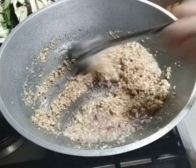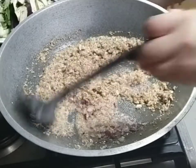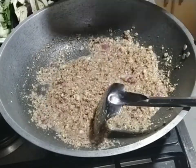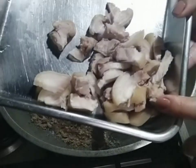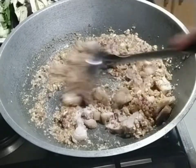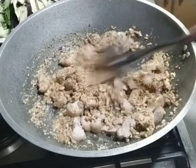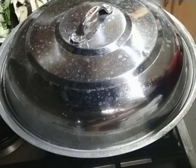Ilalagay na natin itong ating karne na kakarampot lang. Ito pala ay na-boil na ito, luto na ito. Ayan lang — i-boil mo lang, i-lagay na, ihalo mo na siya. Takpan mo na natin, ina lang na boil.